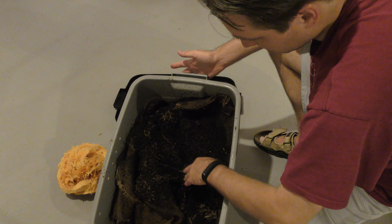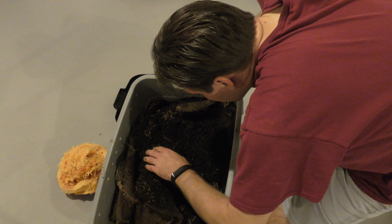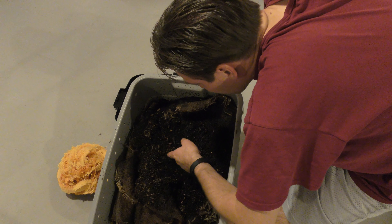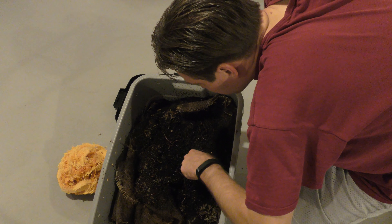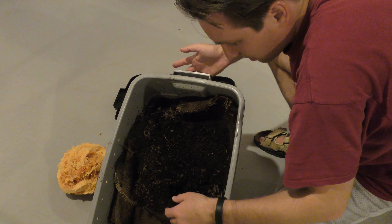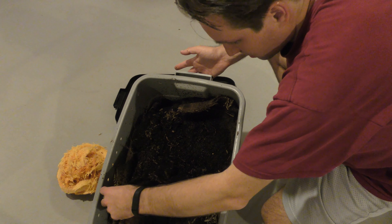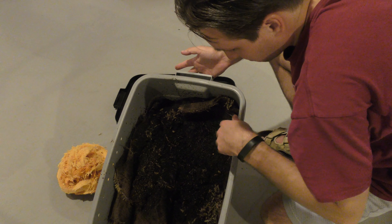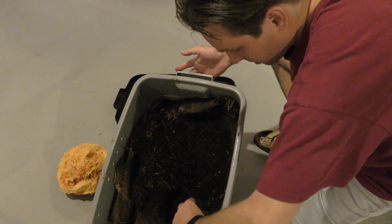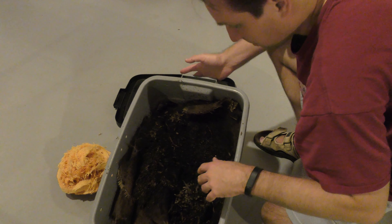There's a ton of worms in here. I don't see many little white worms this time, maybe a couple, but there are more of them again in the area of the coffee grounds. I don't know if maybe they just don't like coffee grounds as much and don't grow as big. There's still a lot of worms, especially in this area — I was kind of surprised. There's a lot of good compost in here — not too wet, not too dry. This is a pretty well-established bin right now.